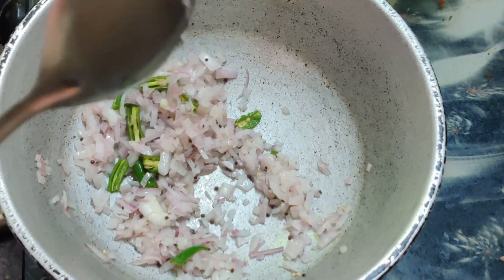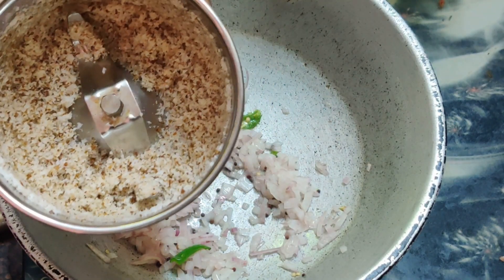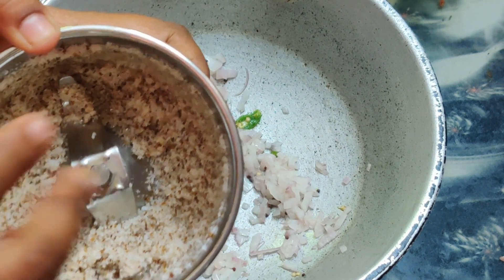If you add the dough, you can add it to the mixture. I also add the dough to the mix. If you have a dough, you will grind it in a coarse mix. We will be able to add it in this stage.